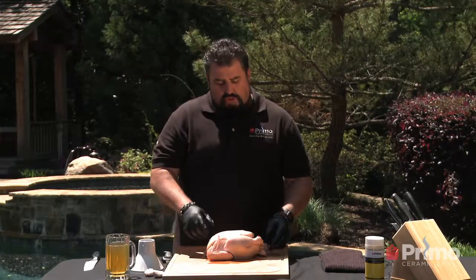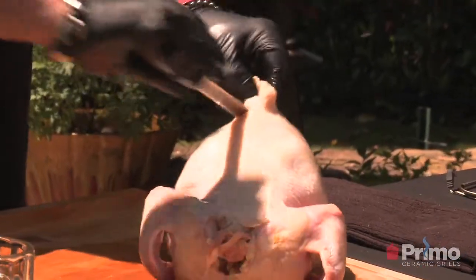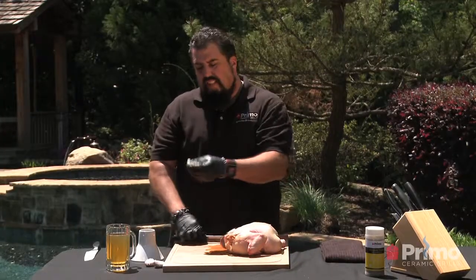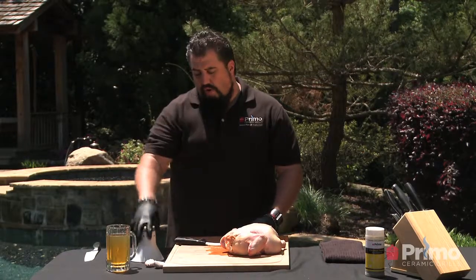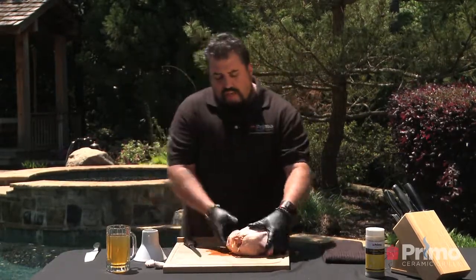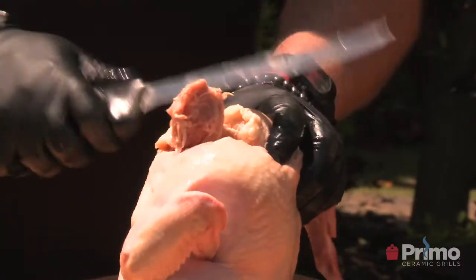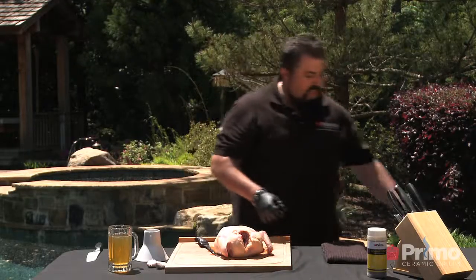Two things you want to make sure you do is some trimming. First, you want to take off the tail — that tail is full of fat and it's going to sit underneath your chicken sitter and cause a fire. The other thing you want to do is take off that neck bone. See how the neck bone sticks up? It has a tendency to catch on the top of the lid and it just takes too long to cook. So we've taken that stuff off.